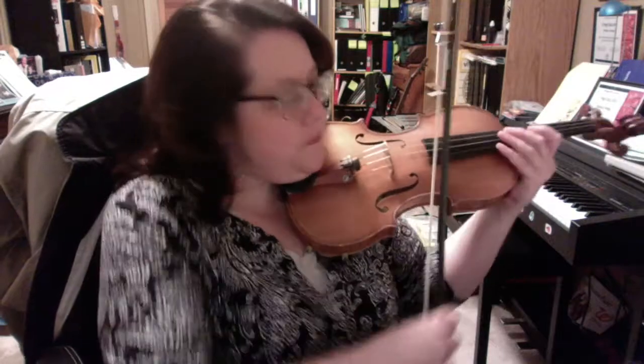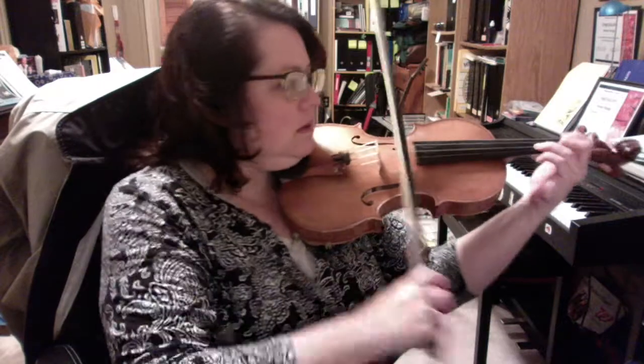Alright, here's your introduction. One, two. Ready? Play.